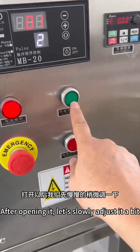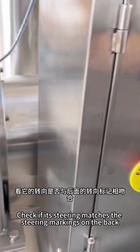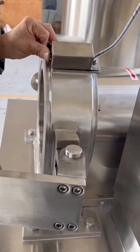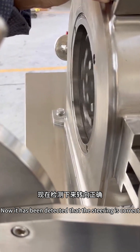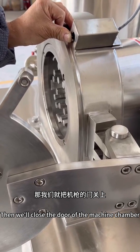After turning it on, slowly adjust it and check if the steering matches the steering markings on the back of the machine. It has now been confirmed that the steering is correct. Then we'll close the door of the machine chamber.